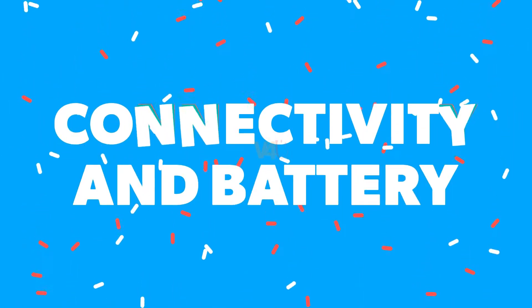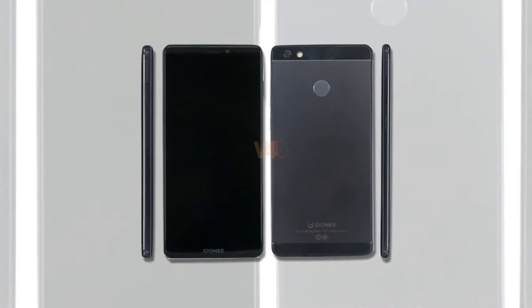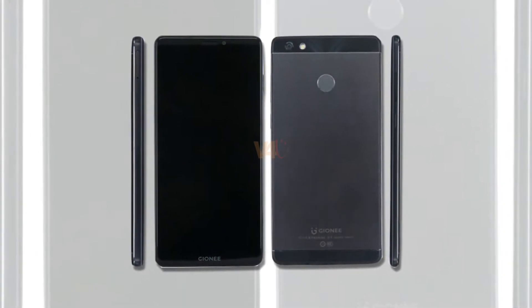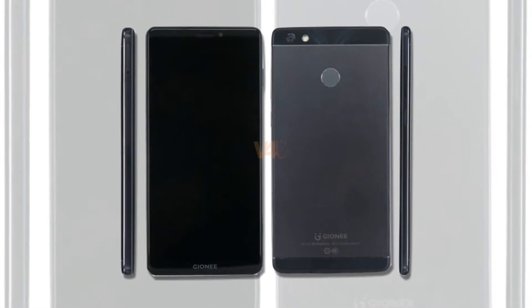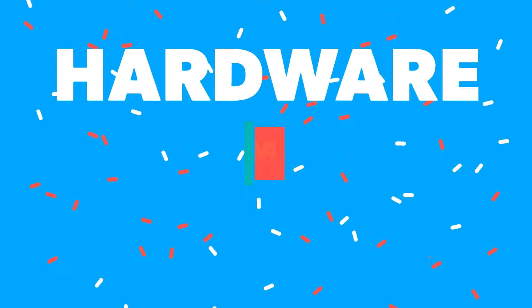Gionee M7 Power connectivity and battery: comes with dual SIM, 4G VoLTE, Wi-Fi, mobile hotspot, Bluetooth, and GPS. It supports a 5000mAh Li-Po non-removable battery.